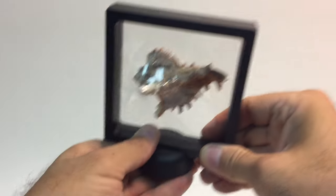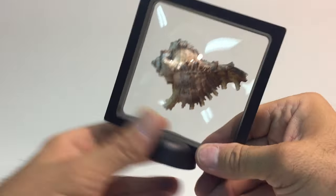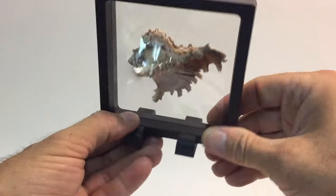Here's one of the choices for the bases — the round base with the slot. Another choice for a stand is the two feet.